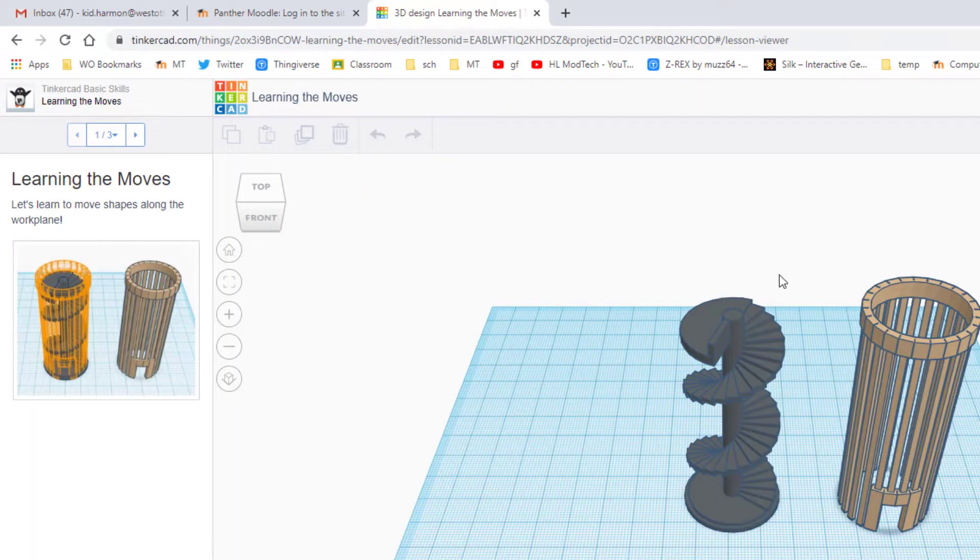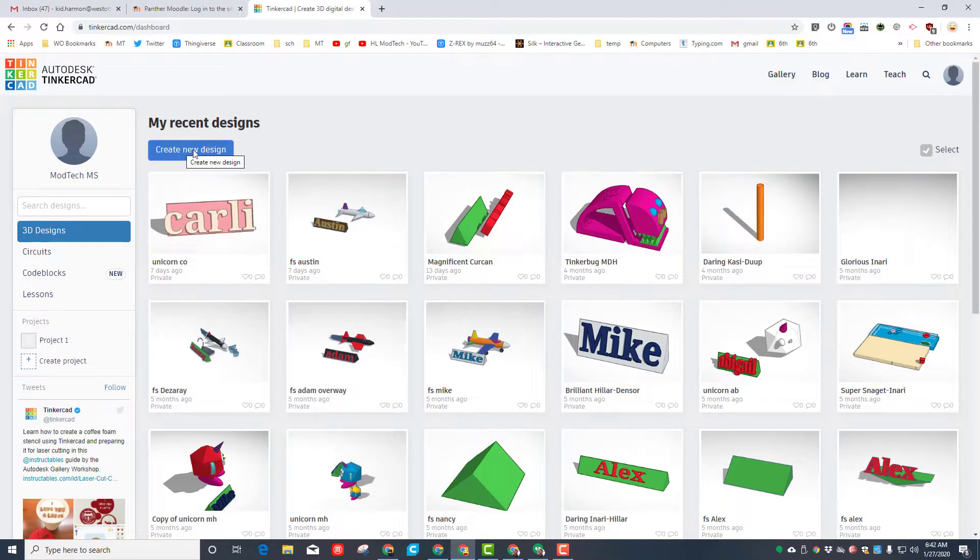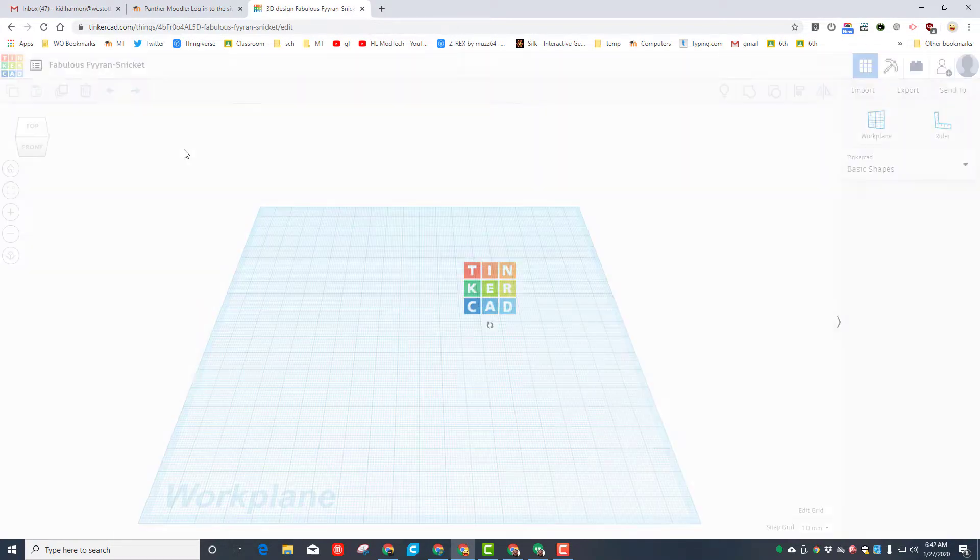You can click right on the login button, and when it gives you the option choose sign in with Google. It should pop up a lesson — you can click the X, or if you get this far simply hit the Tinkercad dashboard to move back. Once here, I need you to click Create New Design so we have our blank place to work.